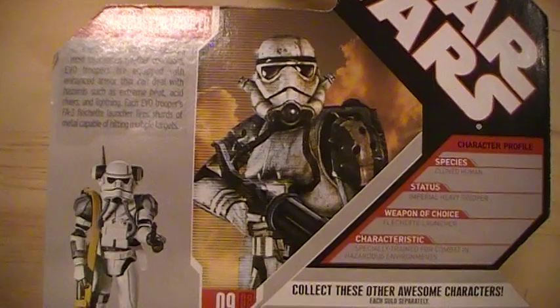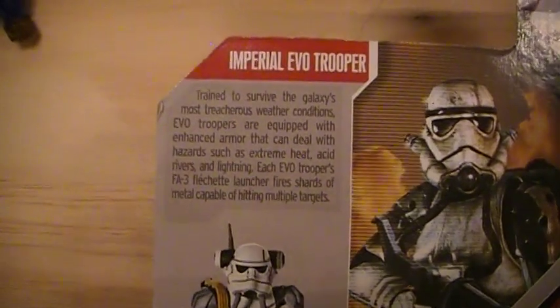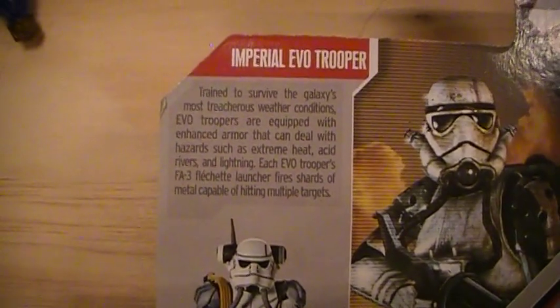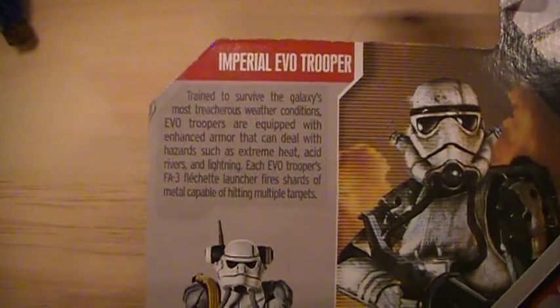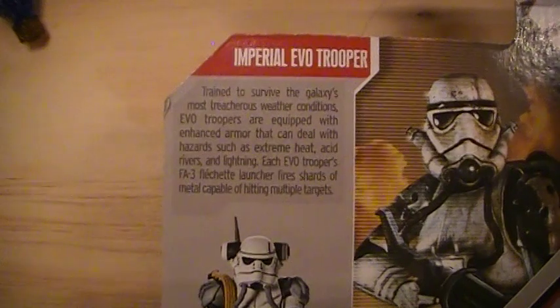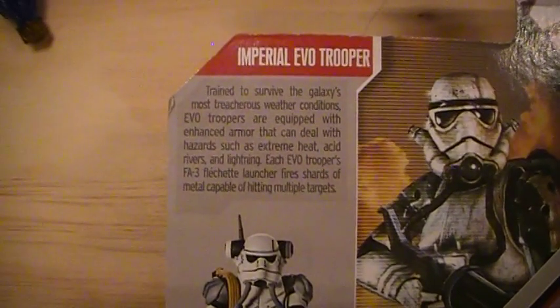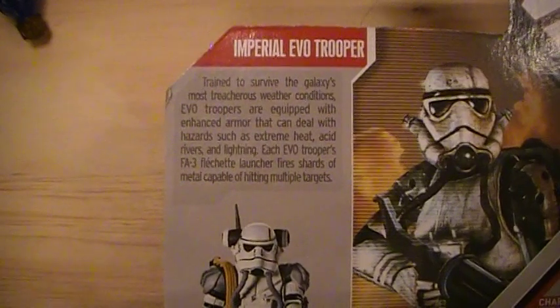You have an image of the trooper. Imperial EVO Trooper — trained to survive the galaxy's most treacherous weather conditions. EVO troopers are equipped with enhanced armor that can deal with hazardous extreme heat, acid rivers, and lightning. Each EVO trooper's F83 fletched launcher fires a charge of metal capable of hitting multiple targets.